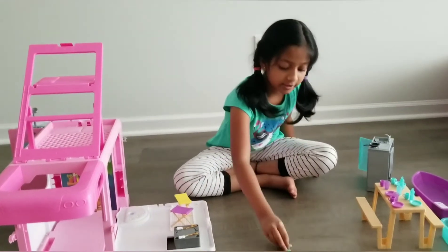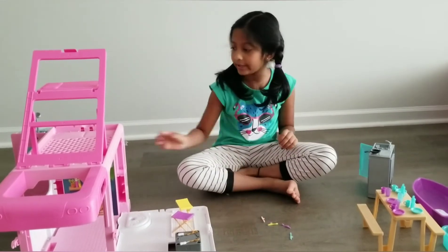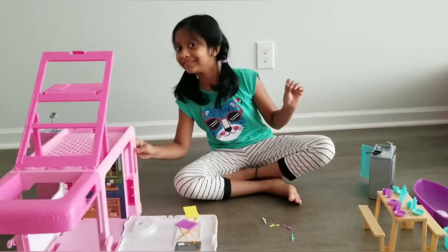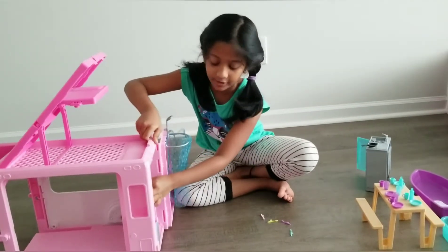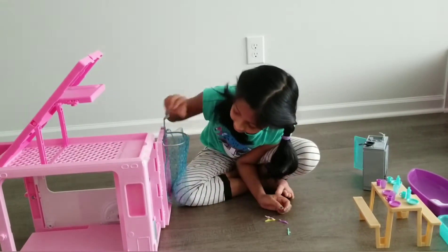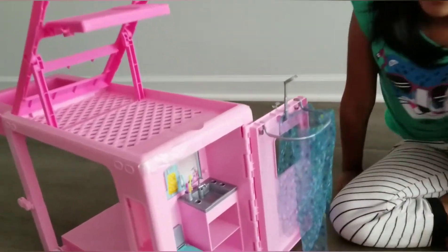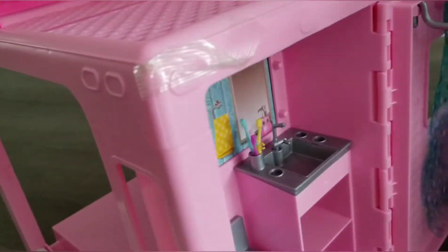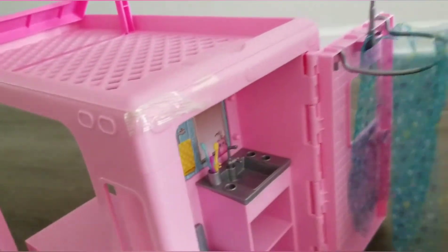There were four toothbrushes. Let's move on to the bathroom again. There is a little cup for putting the toothbrushes. Let's put the toothbrushes there.